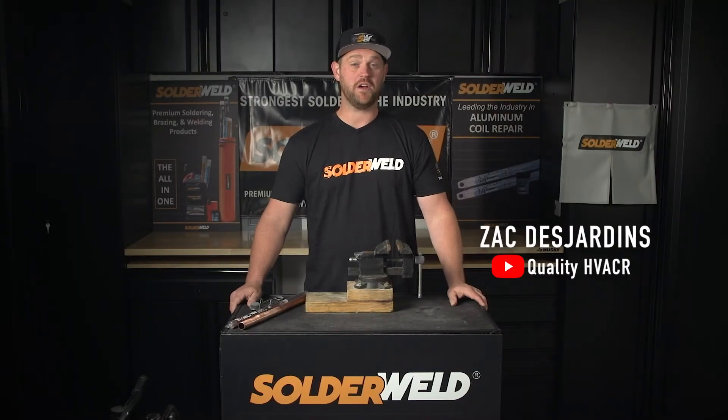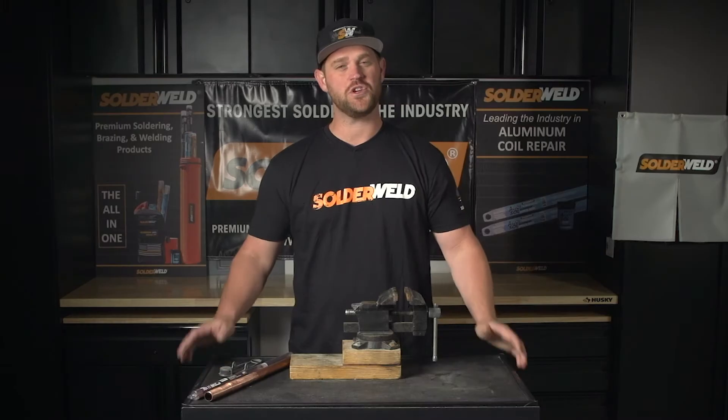Hey guys, this is Zach Desjardins and I'm here at the Solderwell Headquarters and I want to show you a few products.